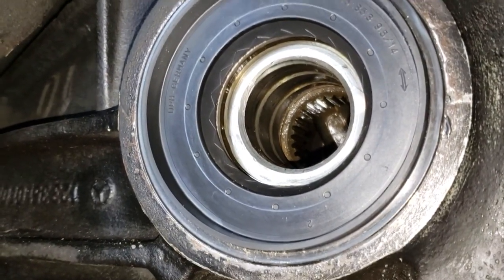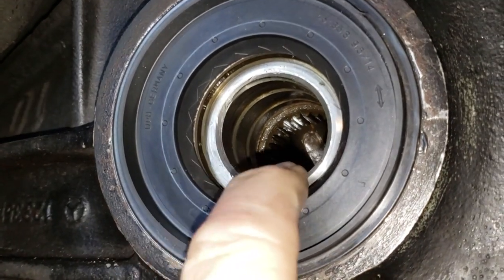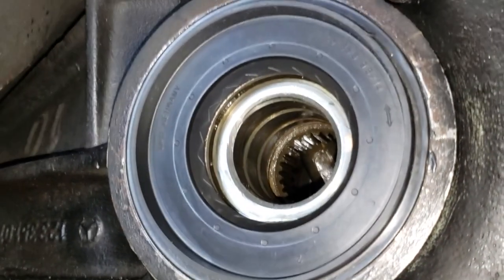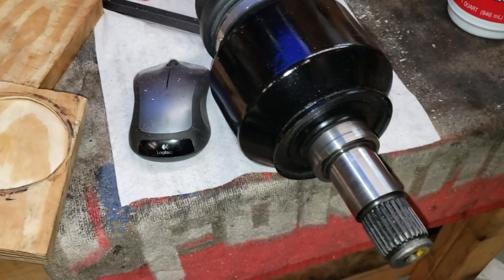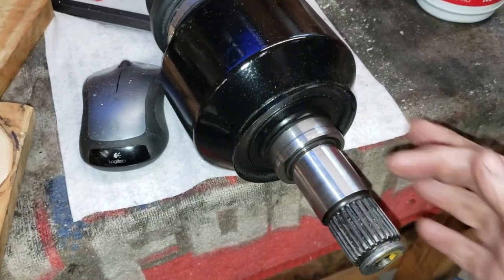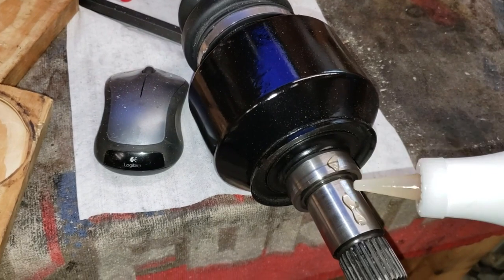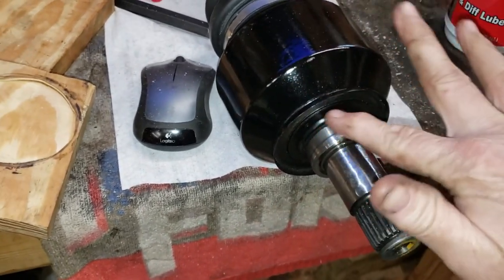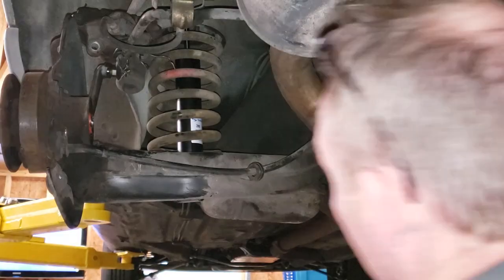There you go — a brand new differential side cover seal installed in a Mercedes W126 differential. What we're going to do right now is put a little bit of differential oil around the rubber part of the seal to lube it up before we insert the new axle shaft. One last step right before we install the rebuilt axle: I've got some 2000-grit wet-dry paper and a little WD-40 to clean up the end of the shaft. Then I'll put just a little bit of differential oil on it and spread it around so everything slips right into place.